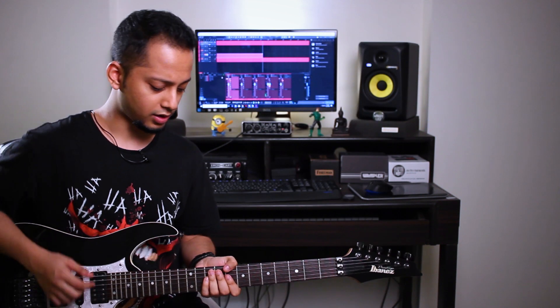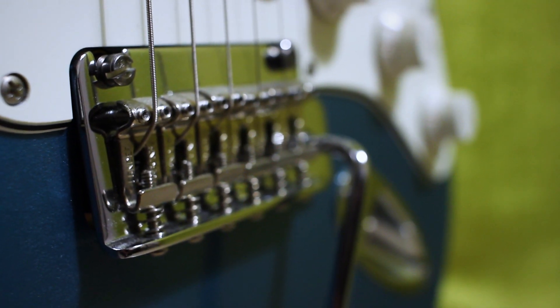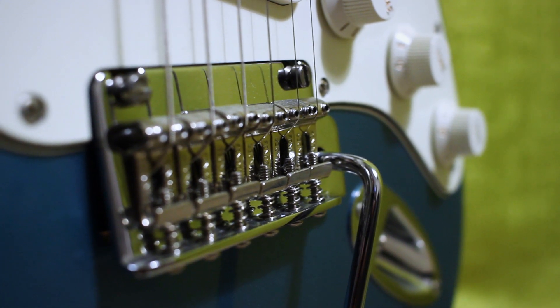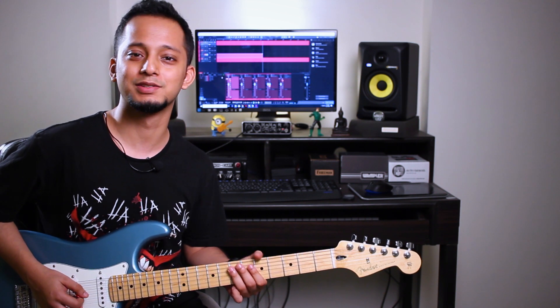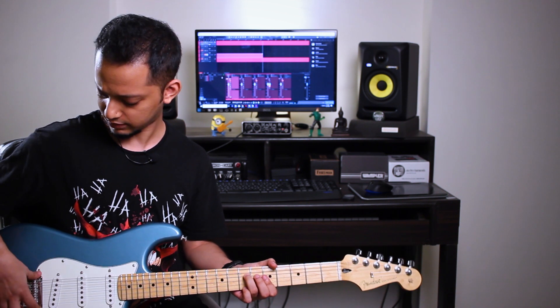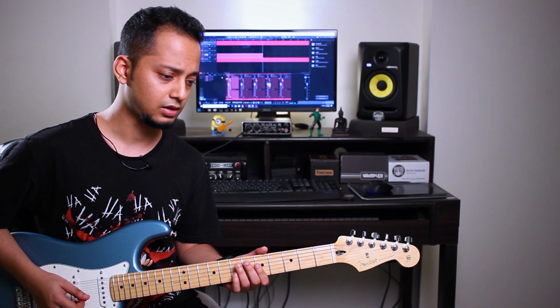The Fender also has a floating bridge with springs at the back, so it's not a fixed bridge. It has the new two-point floating system from this line of guitars. Previously they had a six-point connection at the bridge, but now with two points Fender claims it stabilizes tuning a lot better. I wouldn't know because I haven't used Fender before, but they have the same exact bridge on the Fender American Professional and the American Elite Series as well, so I'm sure it will do pretty well.